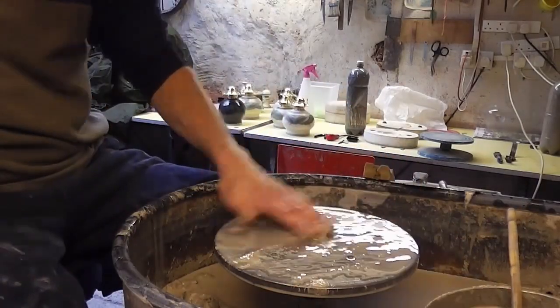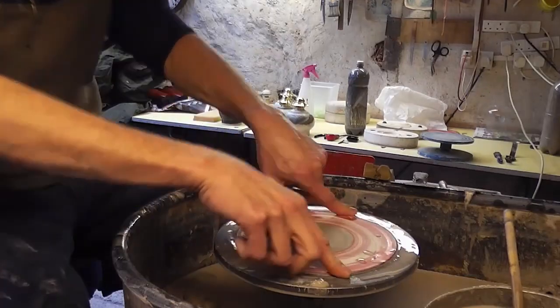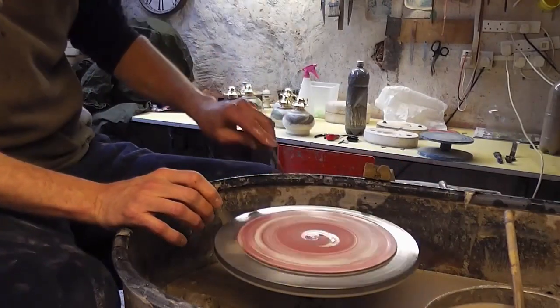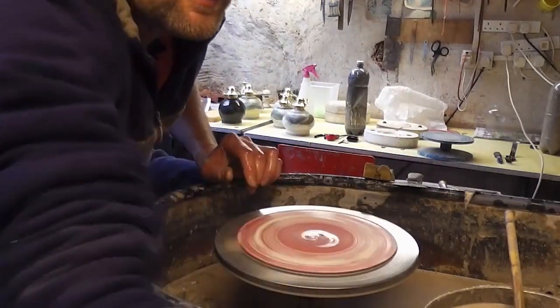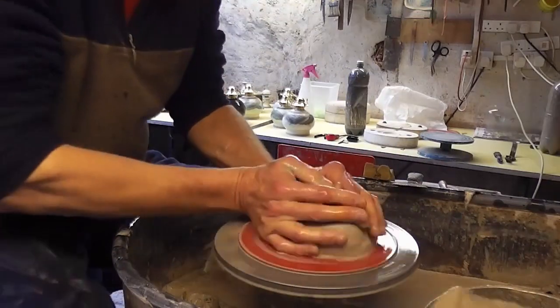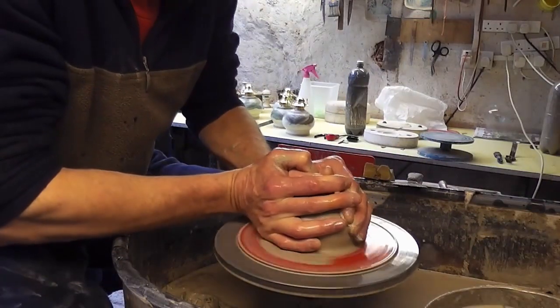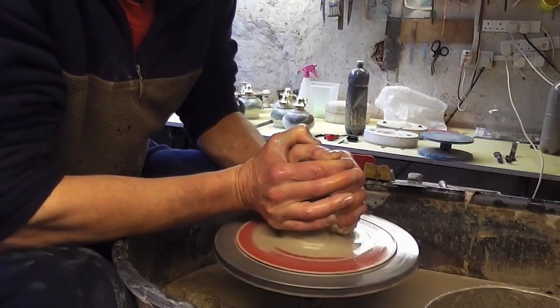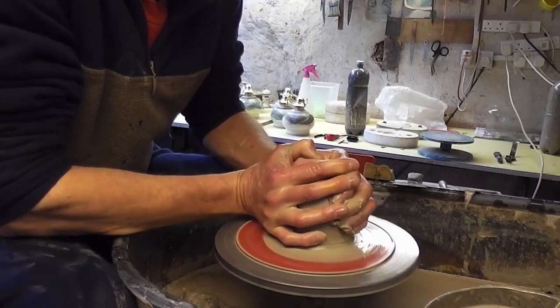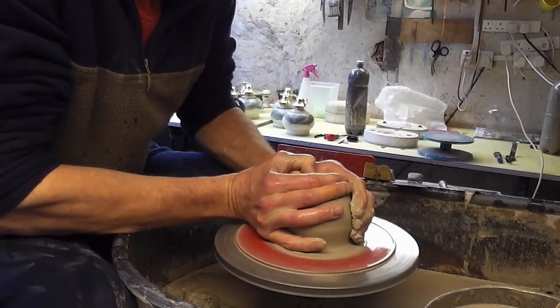Hi folks, I'm making a batch of sort of medium vases — not smallish, what we call medium vases, maybe about 10 inches tall or so. I'll show you what they look like. A piece of clay is about a pound and a half, so that will give you an idea of the size.